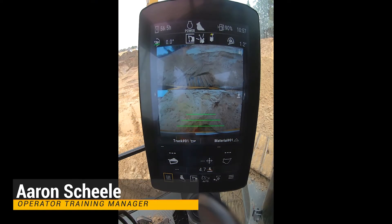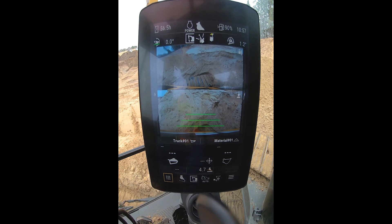Good afternoon, Aaron Schiele here, operating training manager at Ziegler Caterpillar. We're in the cab of a new NextGen Excavator, and I just want to give you a quick view of what payload looks like.